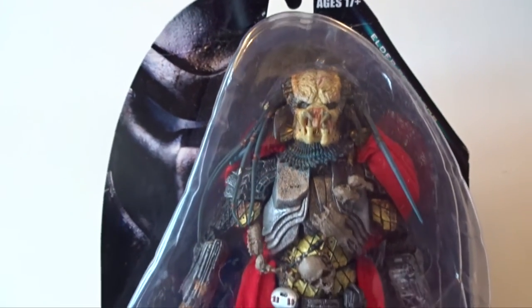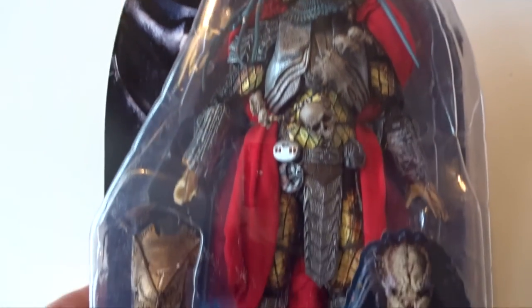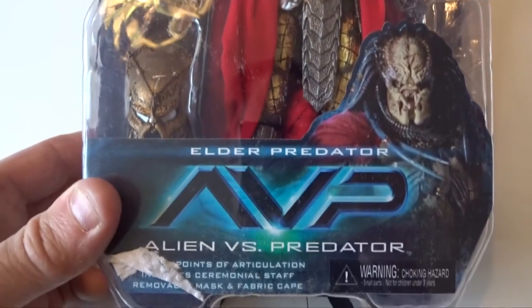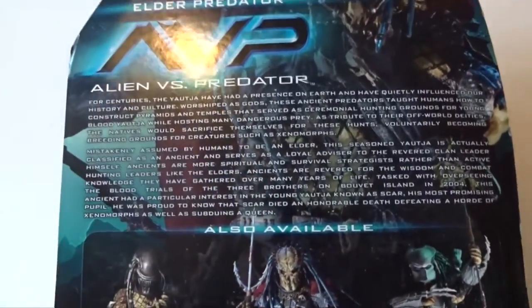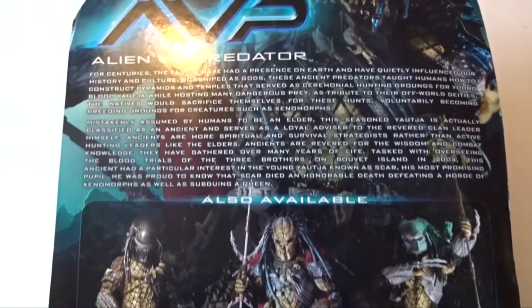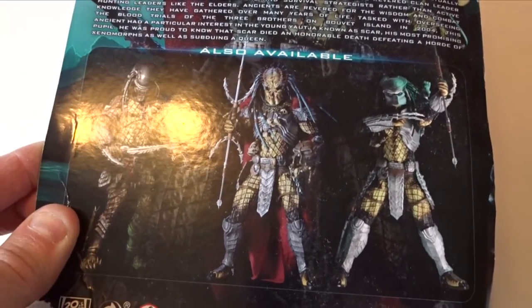Here we have the Elder Predator inside the typical NECA style AVP box with the blue logo on the front, a bio about the Elder and the movie, and the other figures available in series 17.